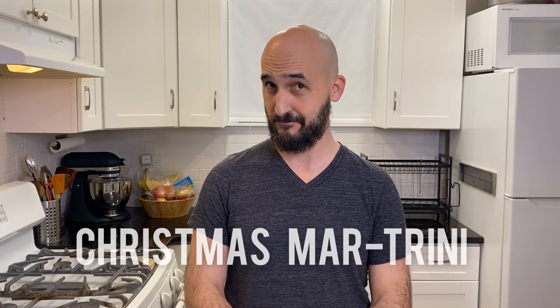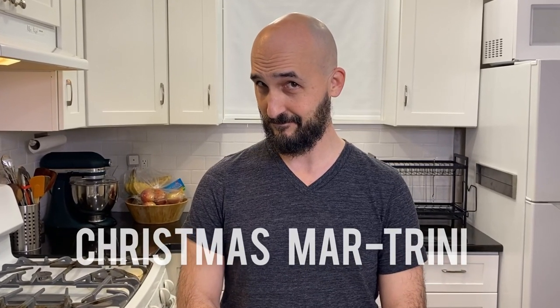My wife's family comes from Trinidad, so I was inspired to create a drink that celebrates the flavors of the islands. So today I'm going to make for you the Christmas Martini. Now let's check it out!